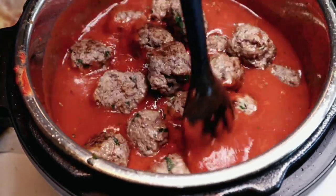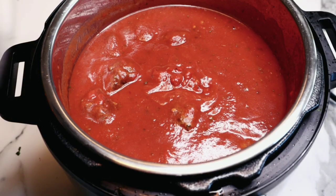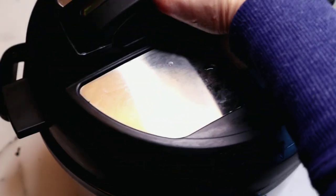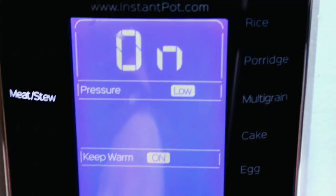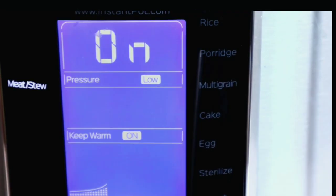Now I'm putting the cover on — make sure the seal is on and the pin is set to closed pressure. I'm using the meat/stew setting for 10 minutes on low pressure. If you don't have a meat or stew option on your Instant Pot, just set it to low pressure for 10 minutes.